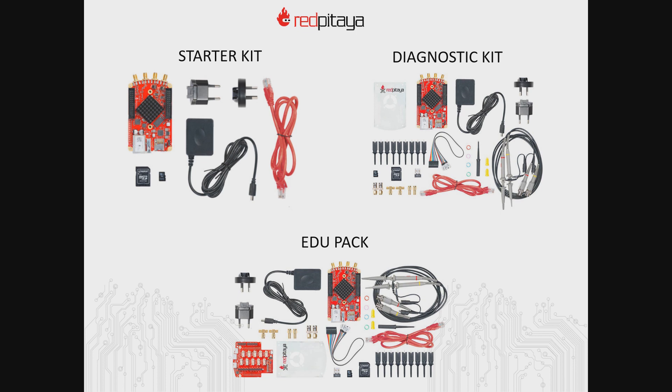The starter kit is the most basic kit and comes with all the accessories you need to set up your engineering lab. The kit includes a Red Pitaya STEM Lab 125-10 board, a 16 gigabyte SD card, an Ethernet cable, and power supply. The diagnostic kit also includes an acrylic case, eight logic analyzer probes, two oscilloscope probes, two SMA to BNC adapters, two 50-ohm terminals, and two SMA-T adapters. Our most advanced kit is the EduPack, which in addition to the diagnostic kit includes a sensor extension module compatible with the popular and wide range of sensors available from Seeed Studio.